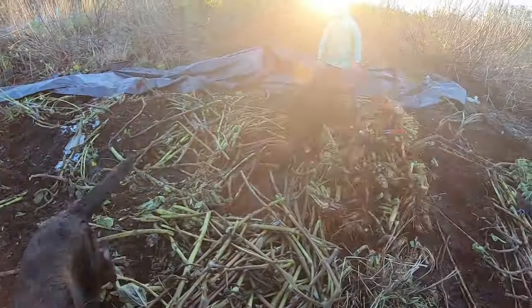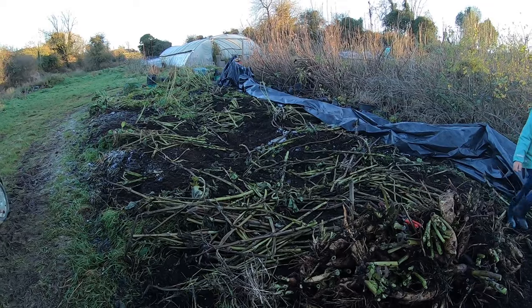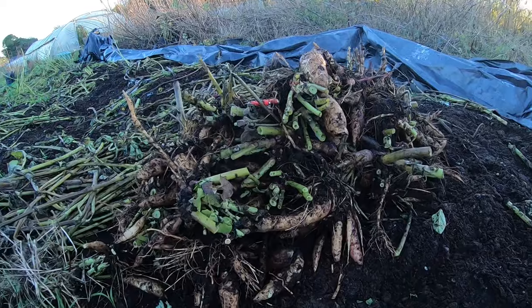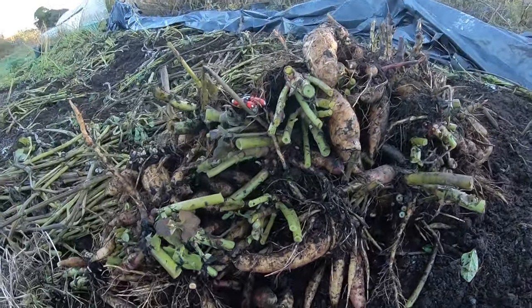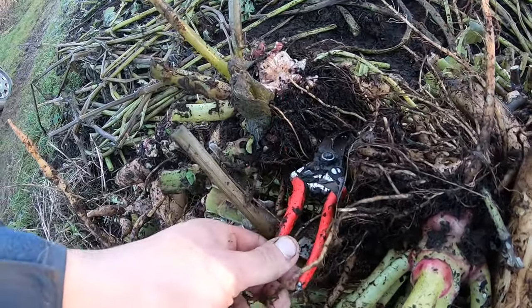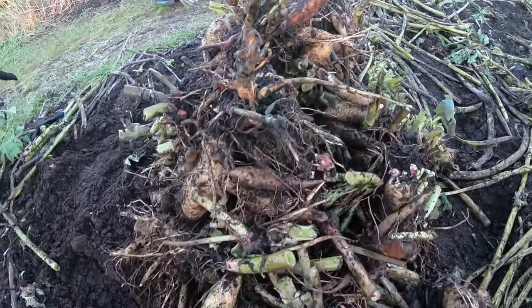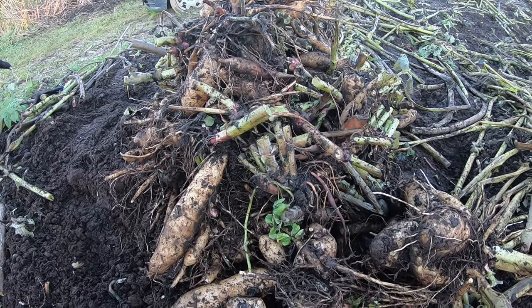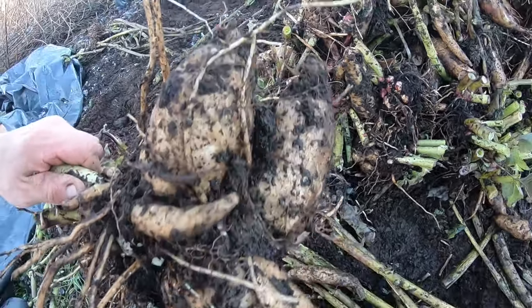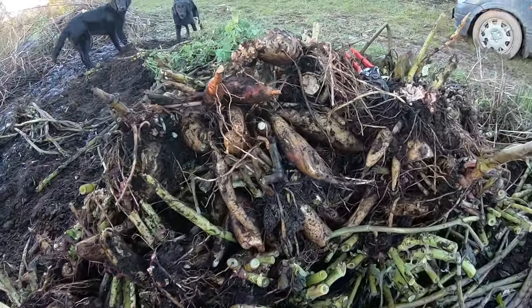Now that's them all dug up. I think that was about 30 plants in this area, and they did take up the entire area, along with some rhubarb plants, marshmallows, and some comfrey. But look at that - that's the size of pile we ended up with. Here's my secateurs for reference. That's a really good harvest. There's probably about one and a half to two kilos per plant, maybe one and a half kilos on average.